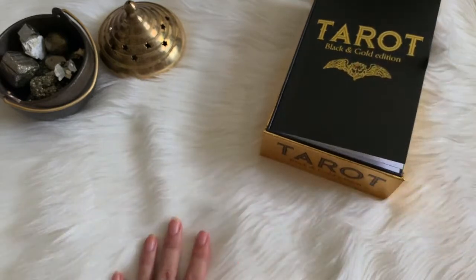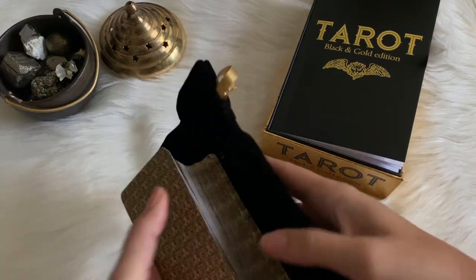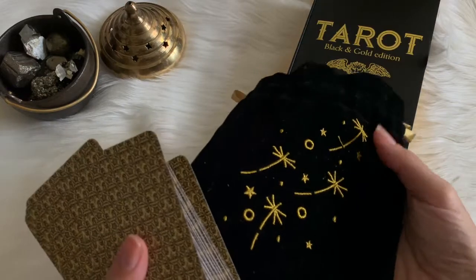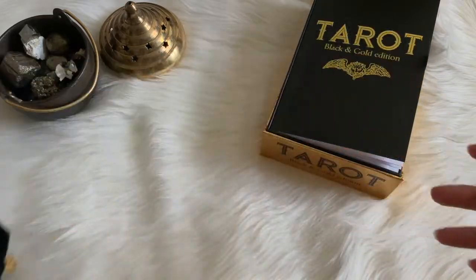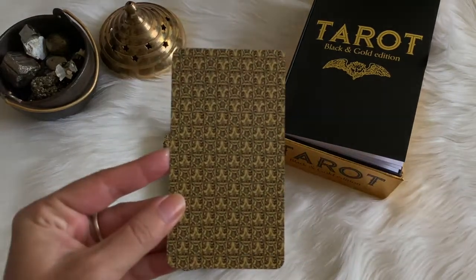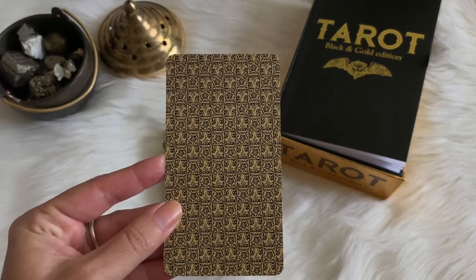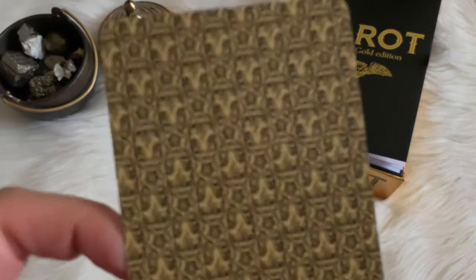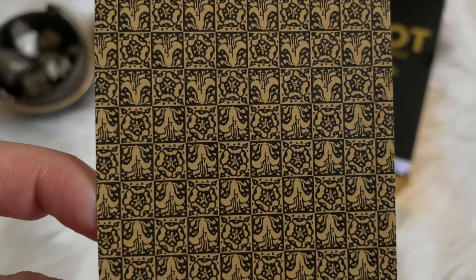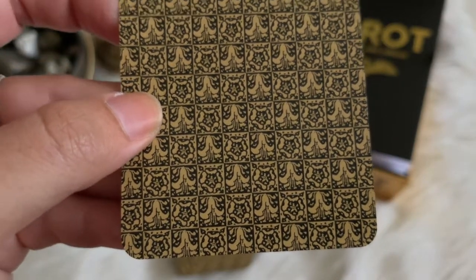I actually keep the cards in this pouch — it's black and gold, which kind of goes with the Black and Gold Tarot. This pouch actually comes from the Botanica Tarot, and I thought it was a great fit. Your cards are your standard tarot size — perfect, nothing too big or too wide. On the backs you can see that they are reversible, if you do indeed read reversals.